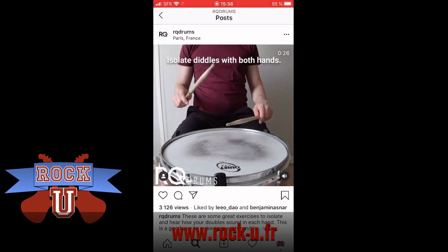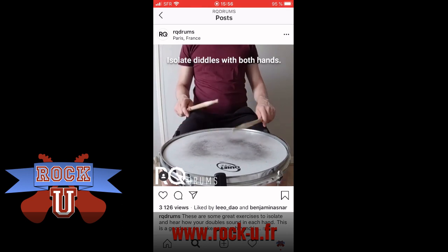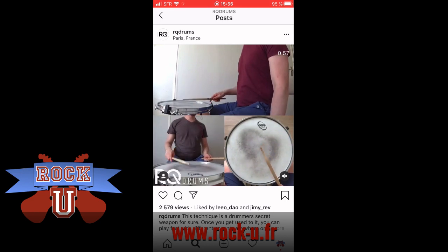A lot of these are pretty advanced techniques or jazz techniques, so you advanced drummers are going to learn a lot by going there, but there's some basic stuff on there too. Check out Rory's Instagram account RQ Drums, and stay tuned — I'm going to feature some of the other teachers in other videos. Hope you're doing well, that is our resource of the day.